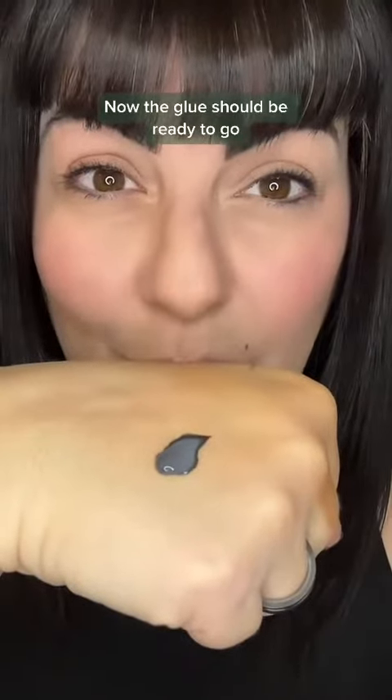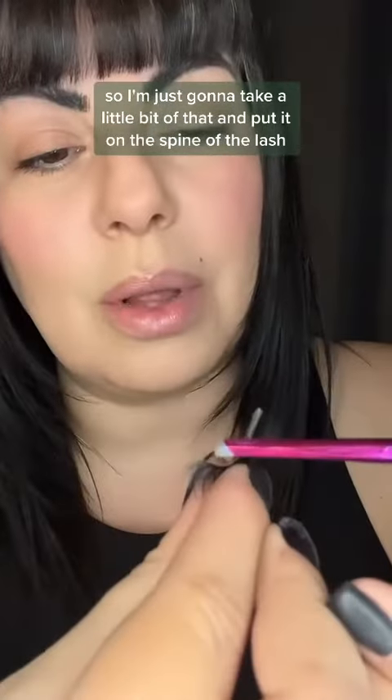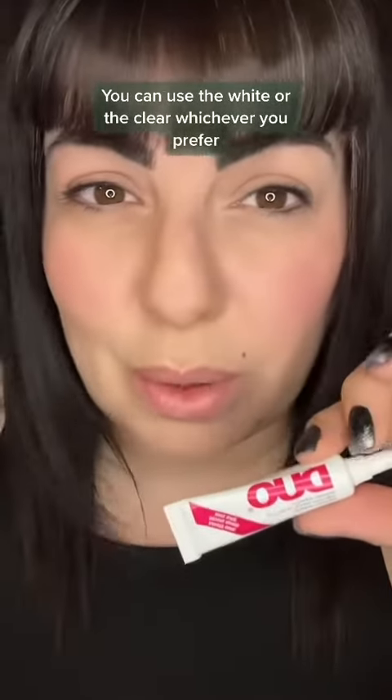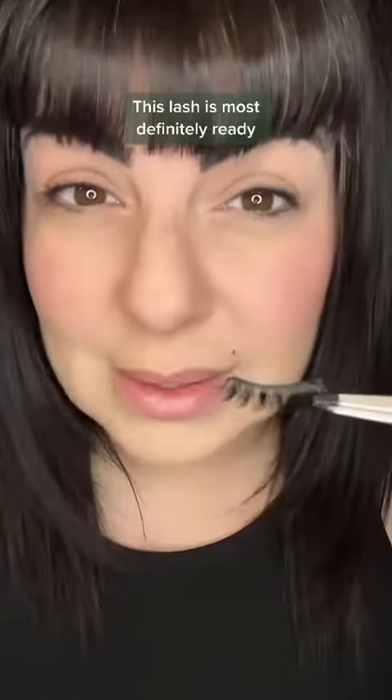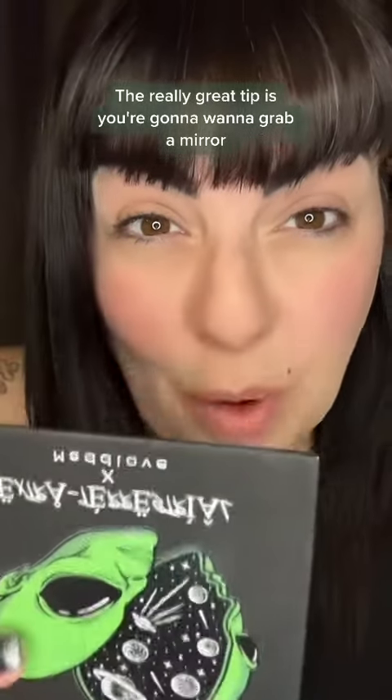The glue should be ready to go — you can tell it's getting tacky. I'm going to take a little bit and put it on the spine of the lash. I'm using the dark tone duo latex glue; you can use white or clear, whichever you prefer. This lash is most definitely ready — we're going to tack it on.